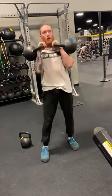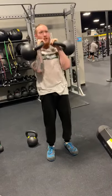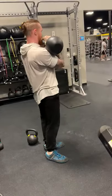So this next one I call barn doors. What you're going to do is take two kettlebells in the rack position, shoulders back, keep your core tight. Like this.